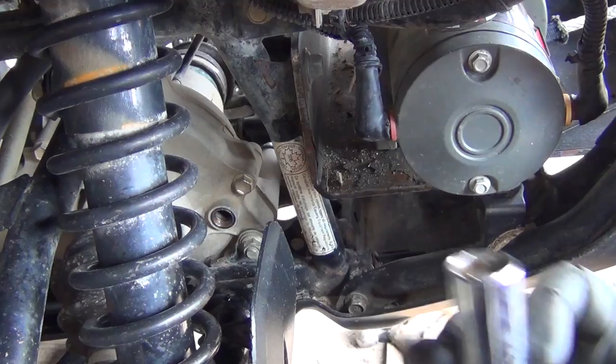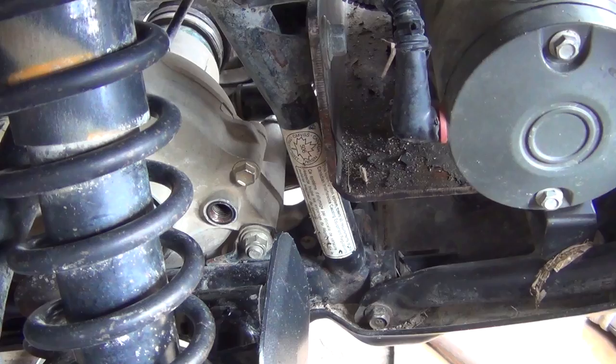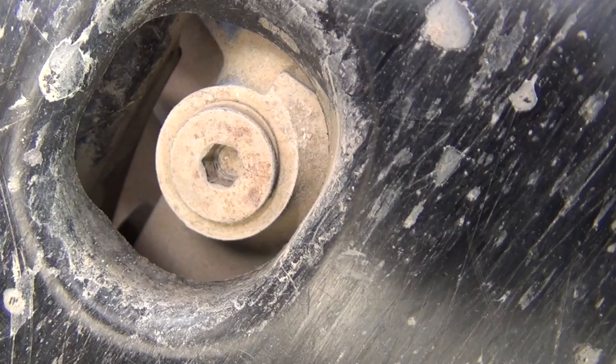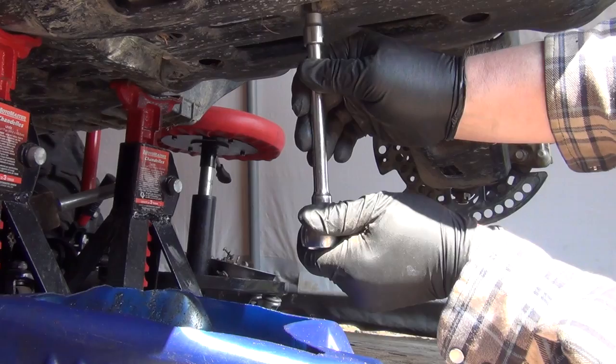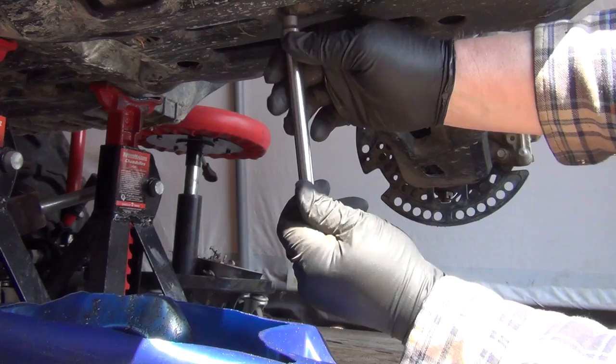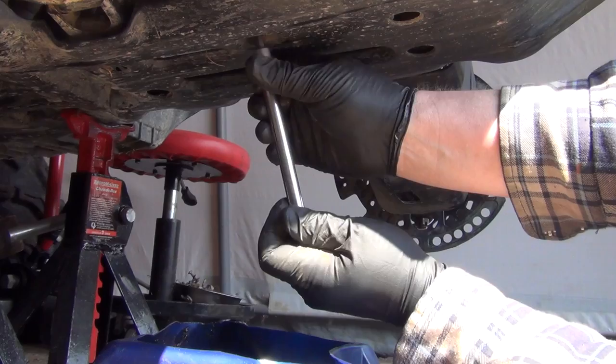When we fill it, you're gonna want it so it just starts running over the threads. There's the drain plug right there — it takes a five millimeter Allen wrench. Sometimes they can be pretty sticky in there, hopefully this one comes out good. Last time I put some never-seize on them so they wouldn't seize up, because the back ones are known to be quite tight. Now I can do this without getting it all over me.